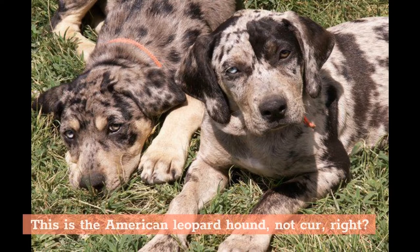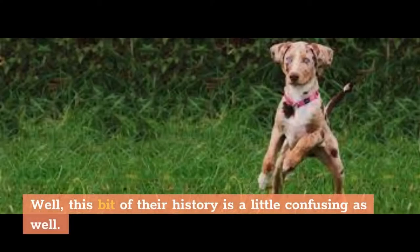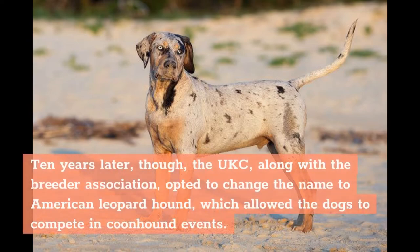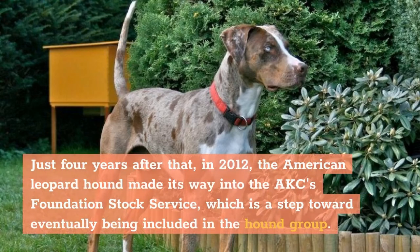But wait — this is the American Leopard Hound, not Cur, right? Well, this bit of their history is a little confusing as well. The breed was originally known as the Leopard Cur or American Leopard Cur, and was recognized as the Leopard Cur in 1998 by the United Kennel Club (UKC). Ten years later, though, the UKC, along with the Breeder Association, opted to change the name to American Leopard Hound, which allowed the dogs to compete in coonhound events. Just four years after that, in 2012, the American Leopard Hound made its way into the AKC's Foundation Stock Service, which is a step toward eventually being included in the hound group.